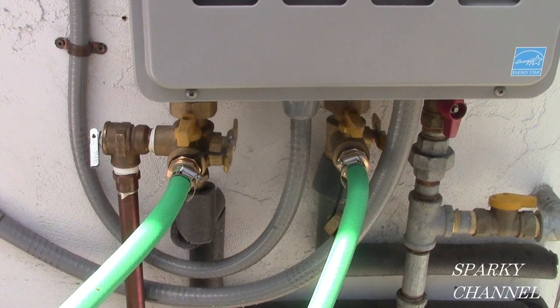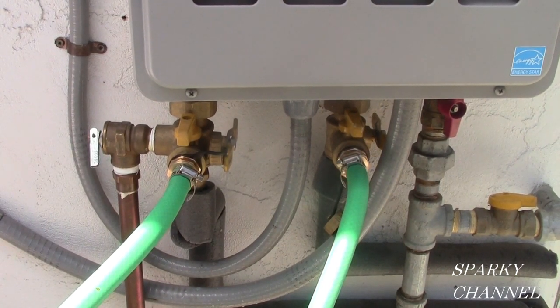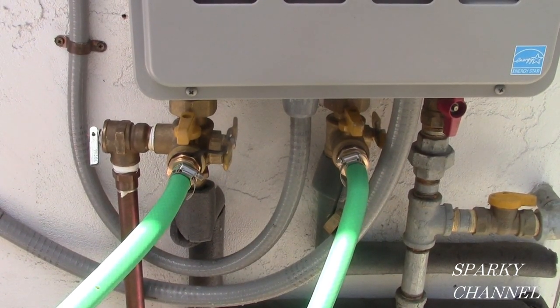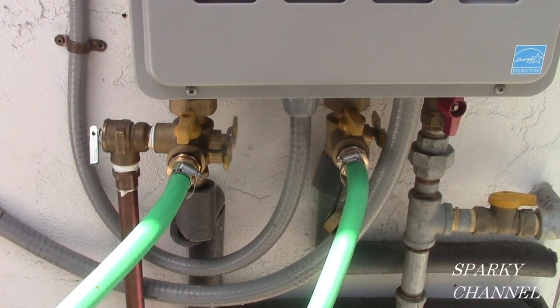If you have a Rinnai tankless water heater, here's a tip: take your remote and turn it down to 98 degrees, then turn the entire electrical off to the tankless water heater — you can unplug it or use the shutoff. Don't turn the remote off, just turn the electricity to the unit off. You get the valve fully open if you turn the temperature setting down to 98 degrees on the remote, then turn the electrical off, then start your flushing procedure.